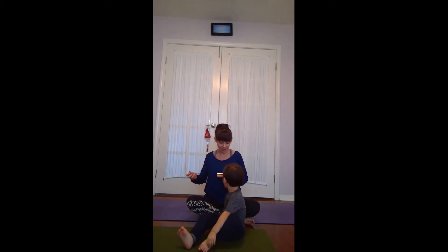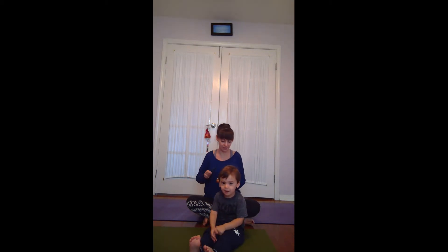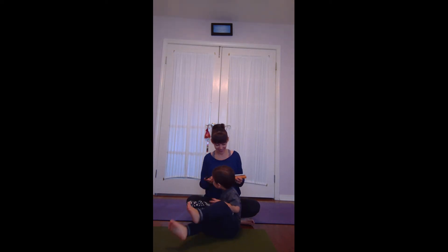Should we do our breaths together? Let's do our breaths. Breathe in. Breathe in. One more. Breathe in. Good job.